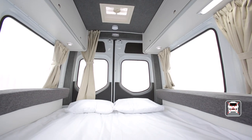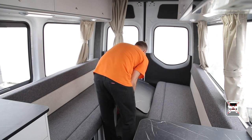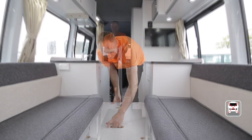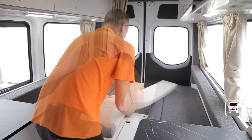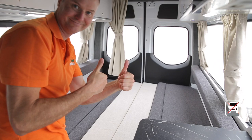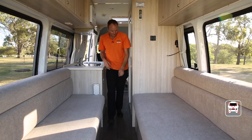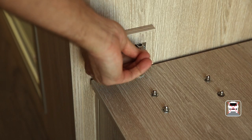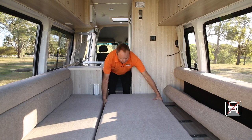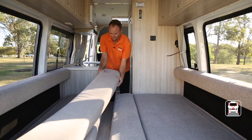To convert the rear lounge into a bed, undo the table and place it in between the seats. Get the extra bed board from behind the driver's seat. Remove the side cushions and use them to fill the gap to complete your mattress. Some Eurotourers will have a bed board that slides across to fill the gap — simply lift the locking pin to release the slide, then remove the side cushions to complete the mattress.